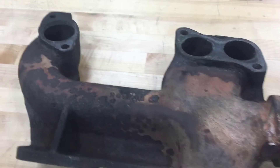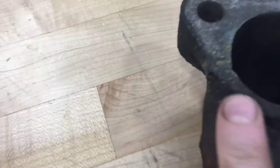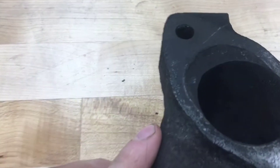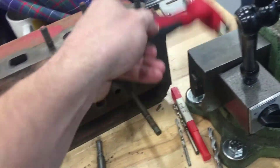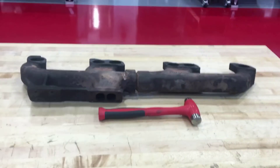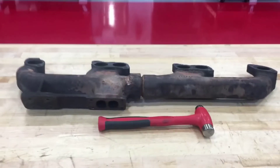Today's project is an exhaust manifold off of a John Deere 8620. It's pretty damaged on the sides, so it needs to be cleaned up before it can be reinstalled — especially around one port that's particularly damaged. It's a good-sized manifold from a decent-sized diesel tractor, with turbo ports as well.